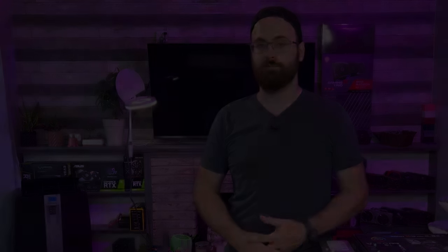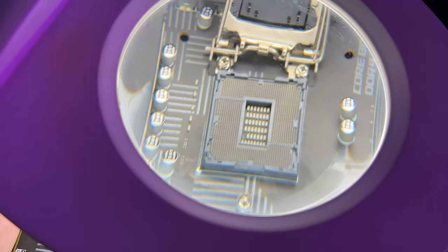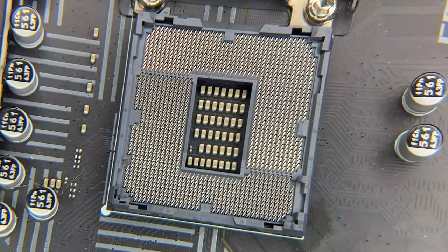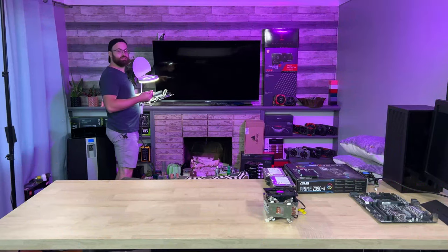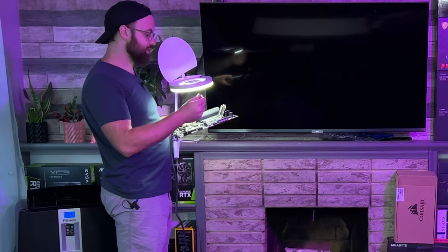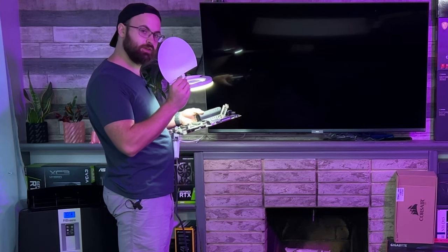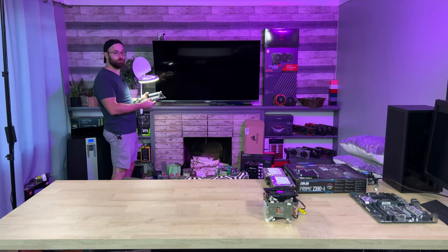I've got my magnifying glass set up. Let's look at all three of these motherboard sockets to check the pins before we start testing equipment. I'm going to use this magnifying glass with a light and a small wooden toothpick to carefully manipulate the pins back into place. In maybe 20 minutes or so, all the boards will be straightened out.